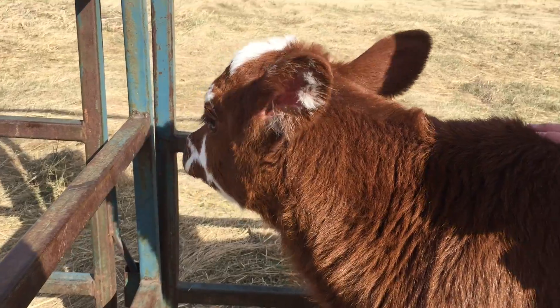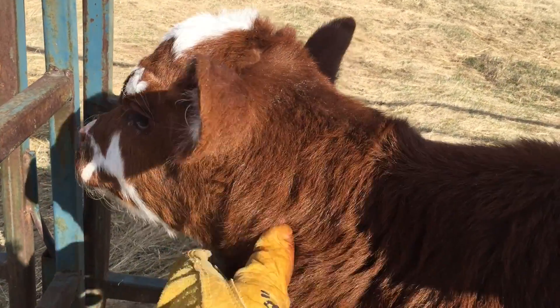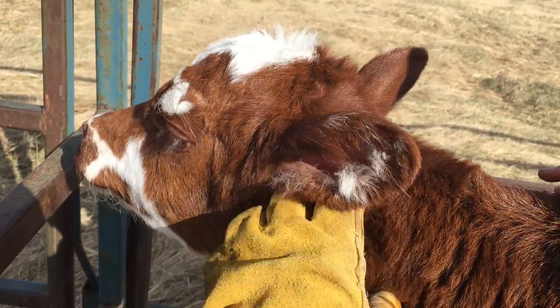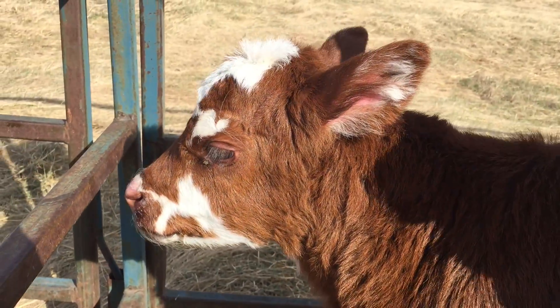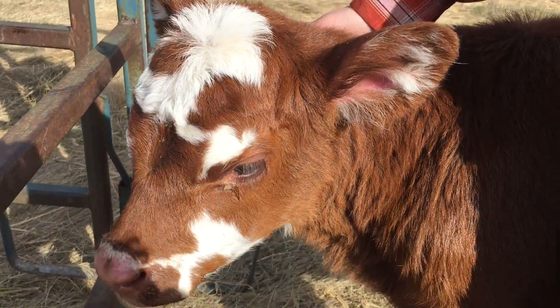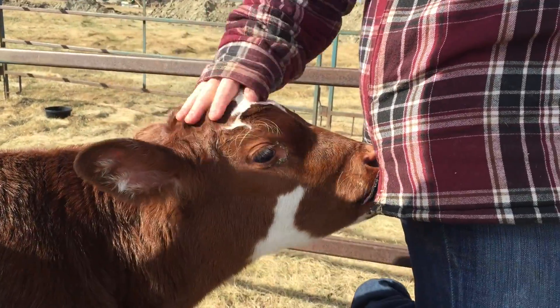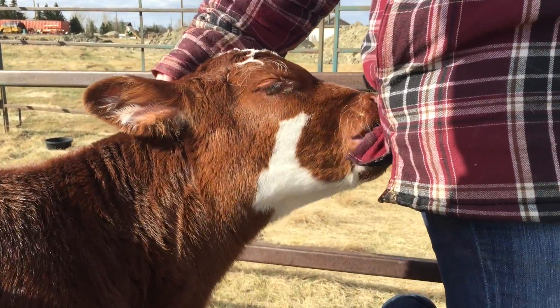And here she is afterwards — no worse for wear. She's got some nutrients in her now, so we just have to keep monitoring her and hopefully she does okay. We'll see how she takes a bottle in a few hours.